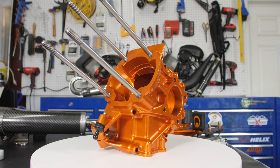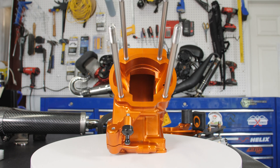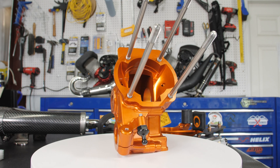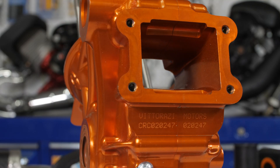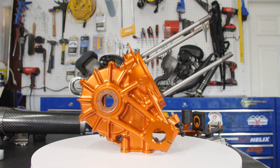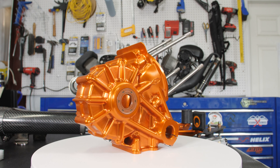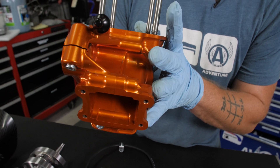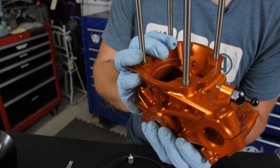So looking at the crankcase here, this is really the biggest piece of it. Look how consistent all of these mating surfaces are. Look at the ports in here — if you could run your finger across it, it's perfectly smooth. These things are so consistent, being that they're made on a 5-axis CNC machine, the quality control is so much better. These are both solid pieces of 7075, so this is going to last a heck of a lot longer.